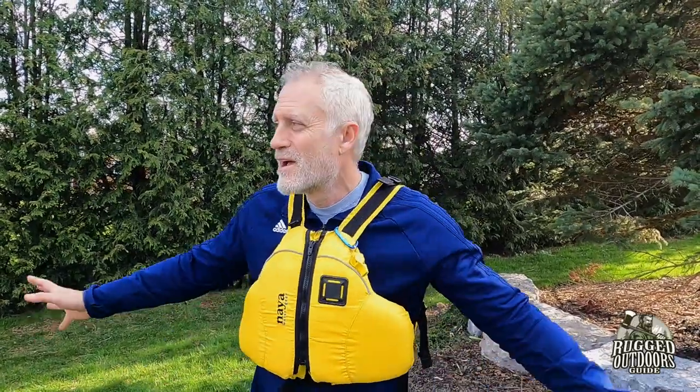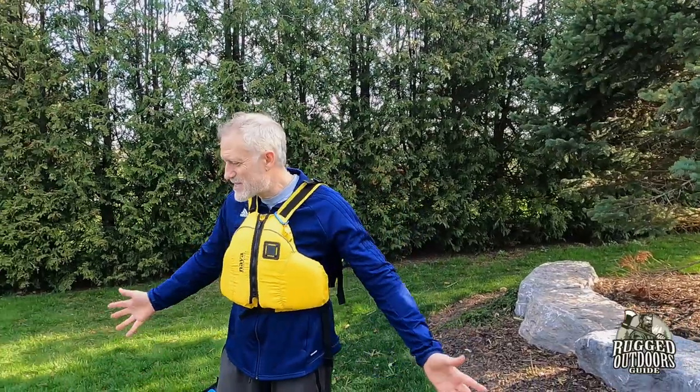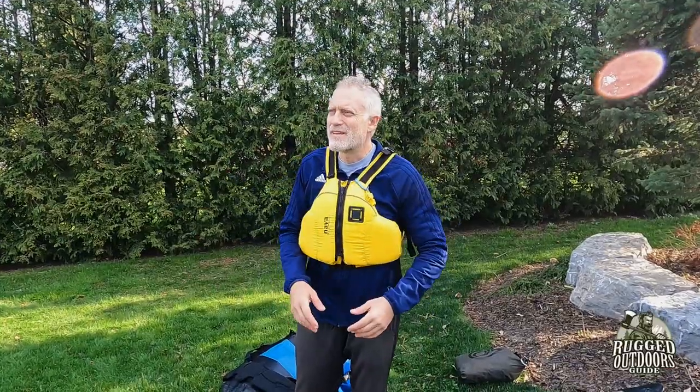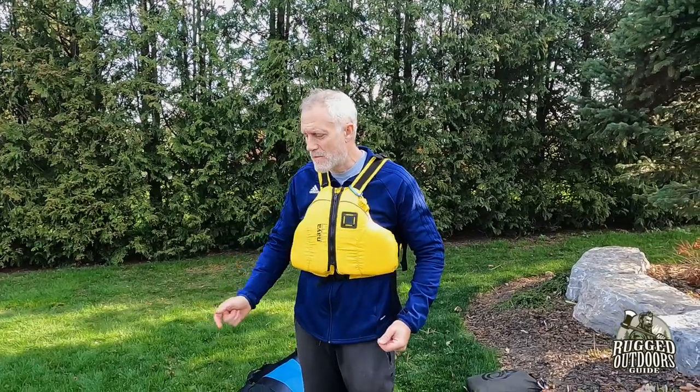Just before I get into that — I'm not by a lake, you can tell. I'm on my front lawn. There's grass everywhere. It's just easier to do and it's kind of ugly on the lake right now. It's springtime in Ontario and it's kind of bleak looking still — everything's brown. So green grass is nice. I'm going to show you which packs I use, how I pack them and why I do what I do, and I hope that will help you.